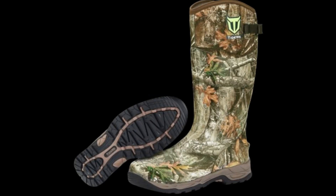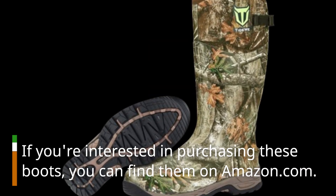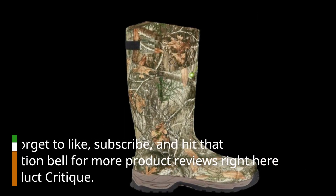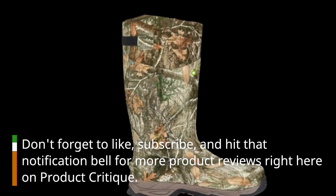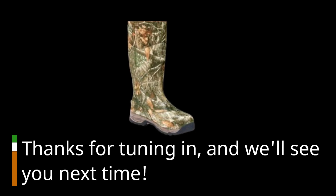That wraps up our review today. If you're interested in purchasing these boots, you can find them on Amazon.com. Don't forget to like, subscribe, and hit that notification bell for more product reviews right here on Product Critique. Thanks for tuning in, and we'll see you next time.